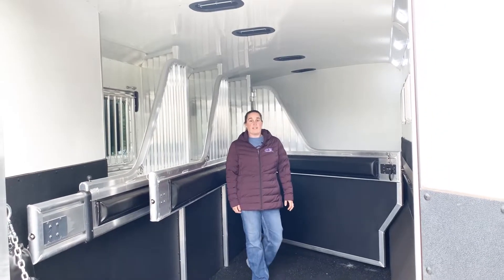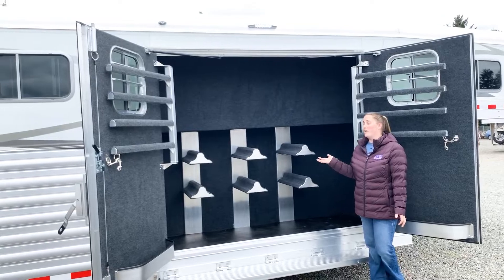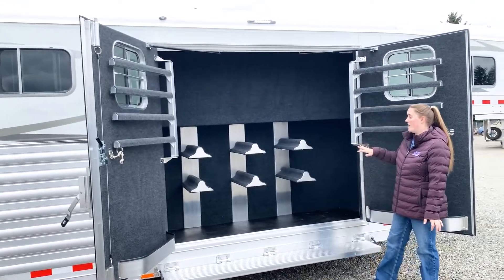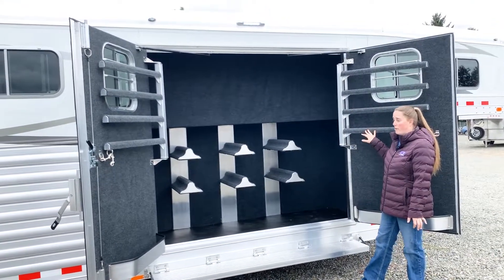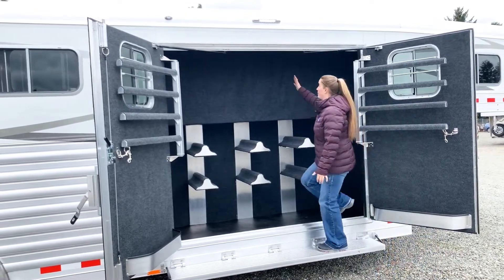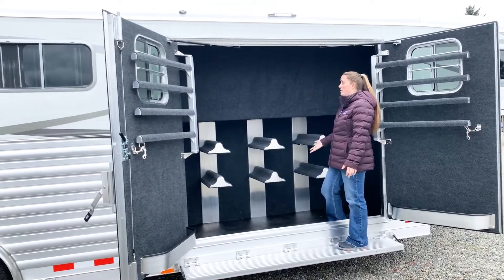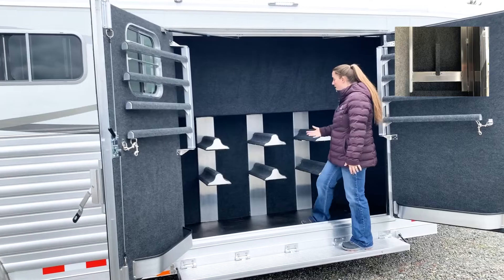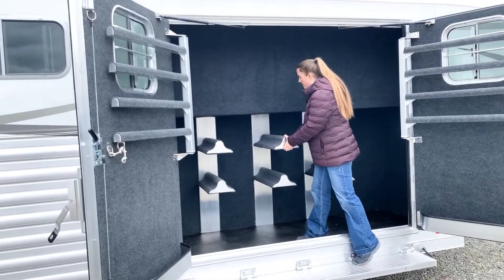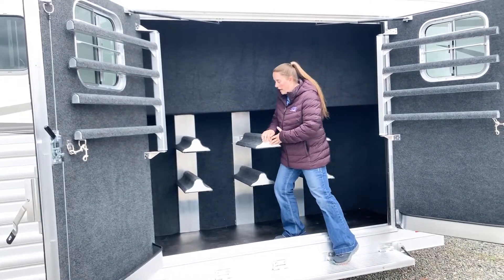Now let's go take a look at the awesome tack room in this trailer. This is a super tack. As you can see, you have six saddle racks, eight blanket bars, a brush tray on each door, and a nice large step to step up to be able to reach all of your bridal hooks in here. Everything is carpet lined — lots of space in here. There are some boot racks, and these saddle racks do pull out as well to bring your saddle closer to you, making it easier to put your saddle in and out.